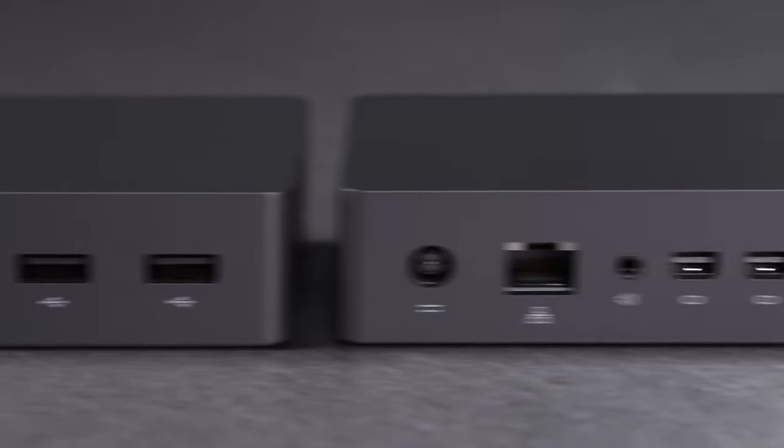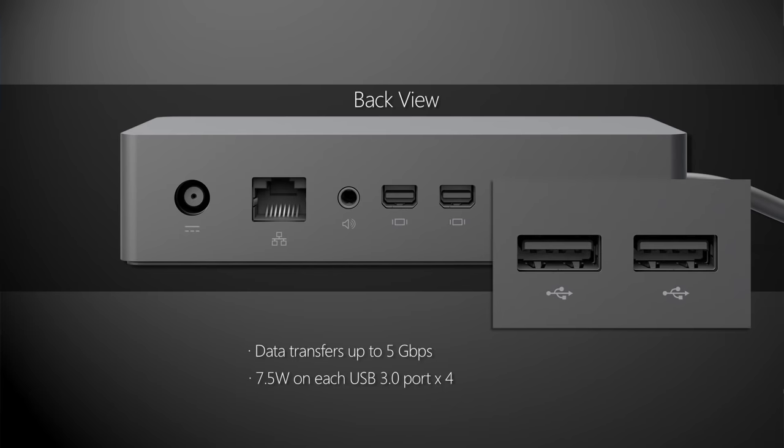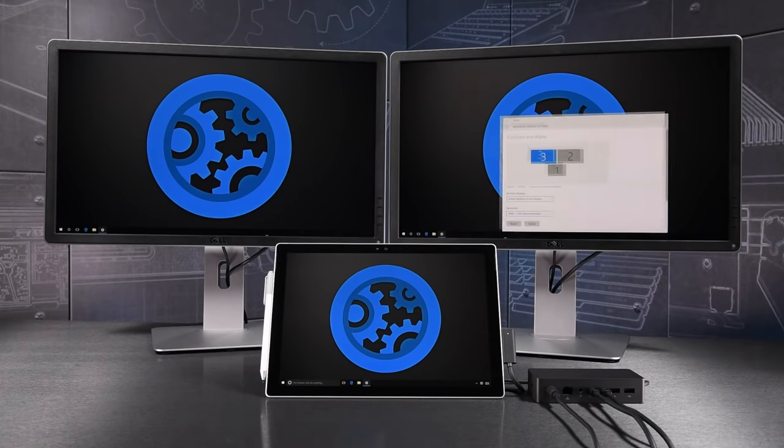Coming up, I'll take you on a tour of the new Surface Dock, including key aspects of its design, what you can connect to it, and how you can use it with multiple monitors.